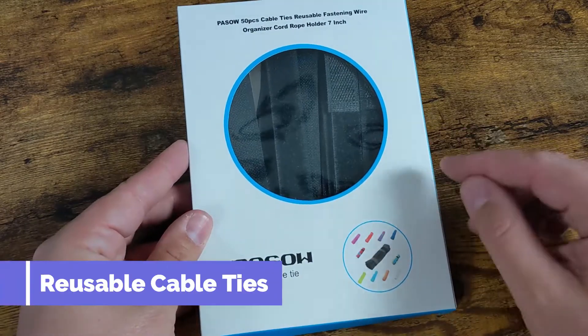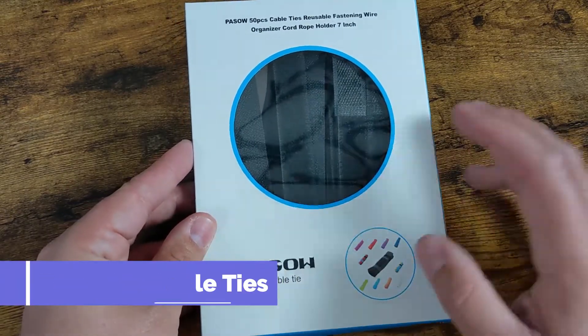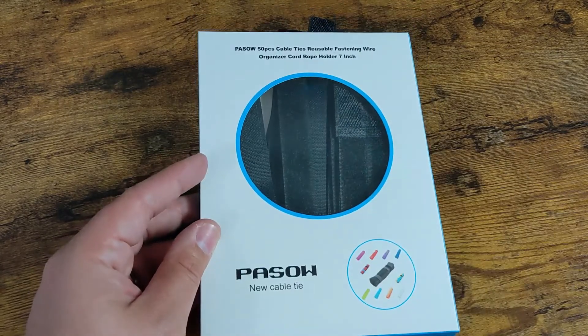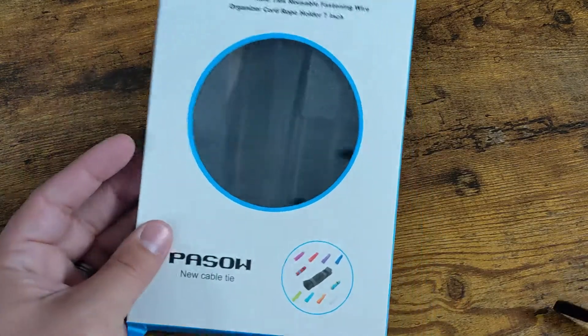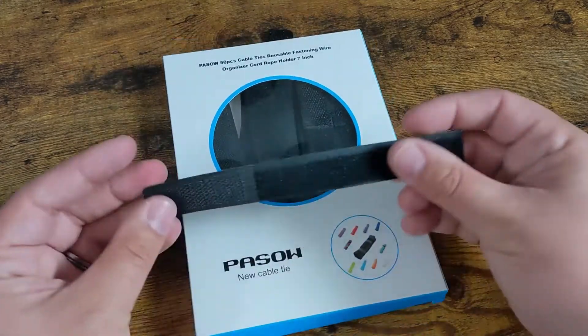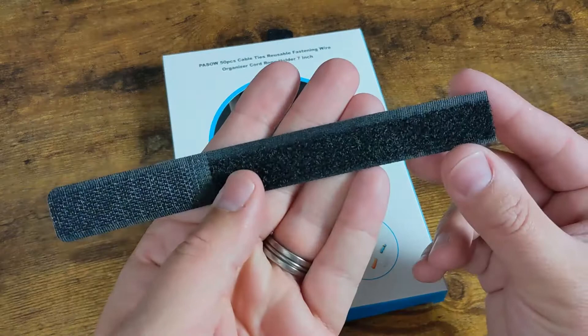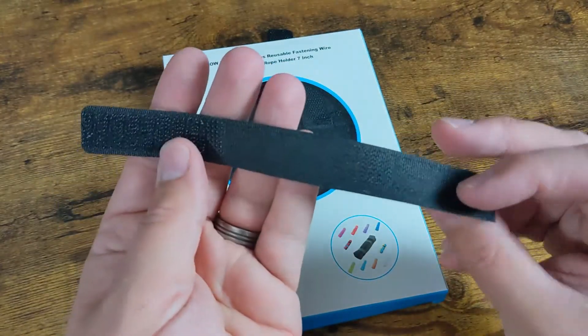What's going on guys? Today I wanted to show you the Passau cable tie strips. These are a 50 pack of cable ties. Now if you're somebody who's into cable management like I am, these are actually pretty nice. They're a little on the big side — these are a pretty large product just in general — but they work really, really well.